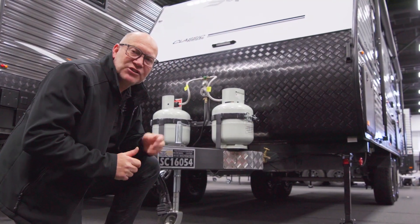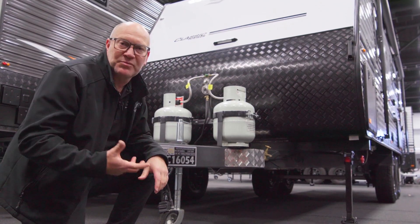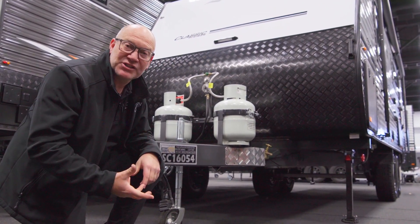All Supreme and Leader caravans use a Road King chassis. Road King is actually part of the Supreme Leader group of companies, so they're making their chassis themselves.